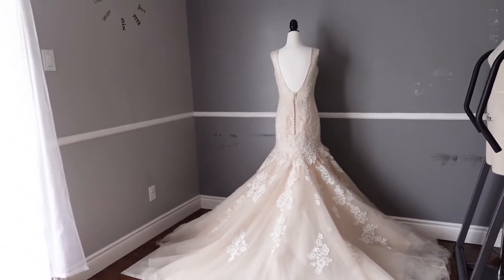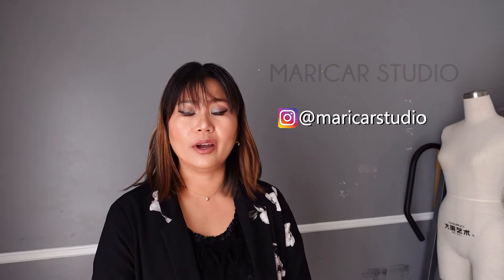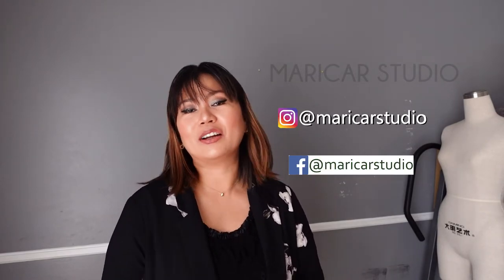It's a beautiful dress. I do bridal alterations, especially as summer is approaching and it is bridal season. If you need bridal alterations, my home studio is located in Brampton. In case you have any inquiries before you want to book an appointment, feel free to drop me a message. I am on Instagram at Marikardstudio and also on Facebook at Marikardstudio.